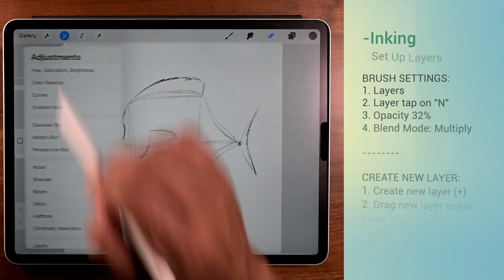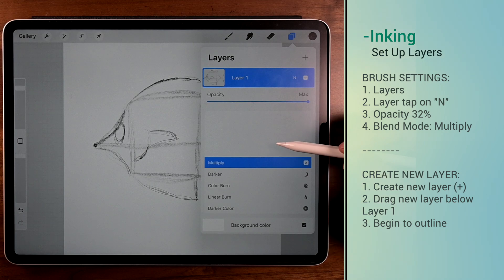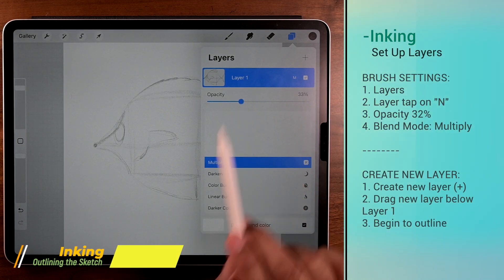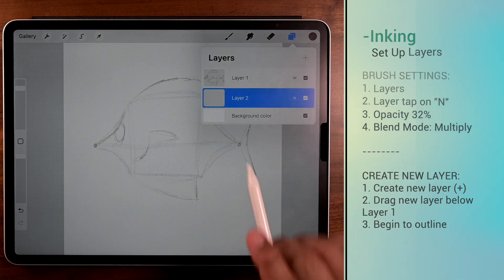Now let's go to inking. Steps are to the right and we're basically going to set up the layers to trace over the sketch. What's unique about this is that even after we outline we'll still be able to see the sketch lines. This technique also works really well with tracing photos, so try it.